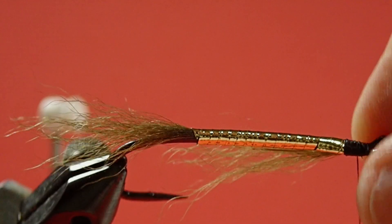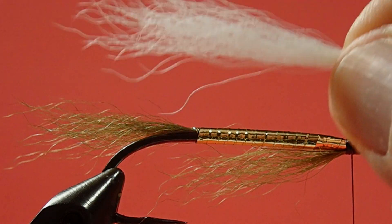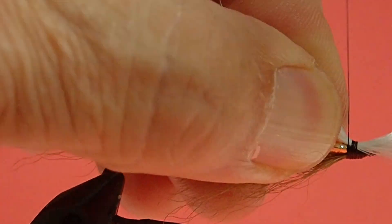Now we turn it over and see if it's moved a little bit. My white is nice and long, so I'll have plenty of room for the wing. I like to size it — I'm going to put it about half the tail length. Grab it here on the side and then have it spin around. Some tight wraps to hold it in place.